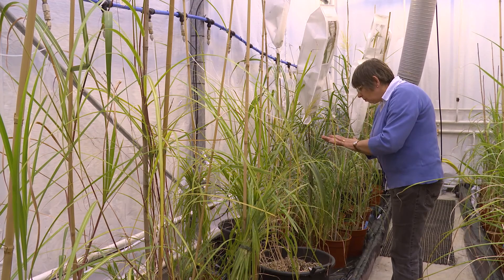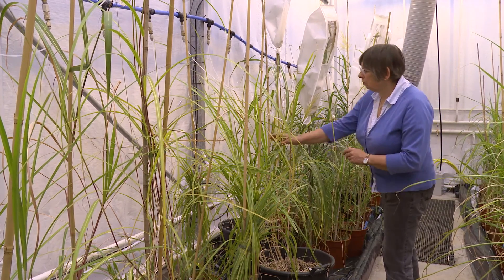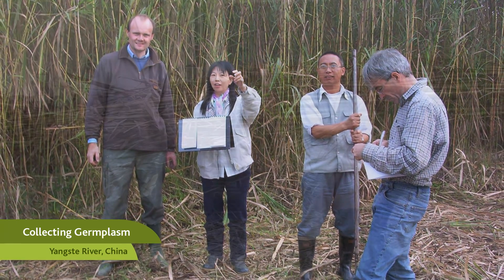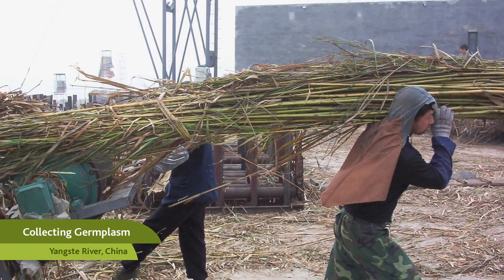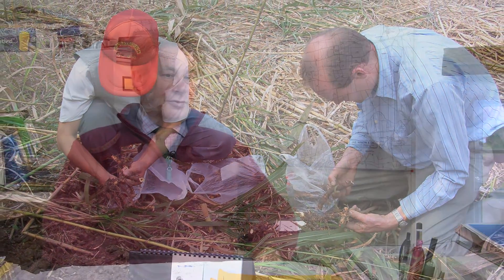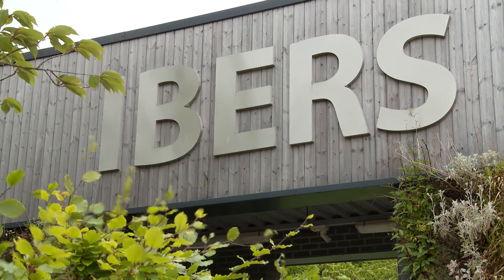If you want to have a crop that can be scalable to millions of acres, it has to be seed based. What they've done at Aberystwyth is unique. They've collected the largest collection of native species from Asia, evaluated them, and they've learned how to hybridise them. That collection and that knowledge is something that is utterly unique — it doesn't exist in any other plant breeding establishment.